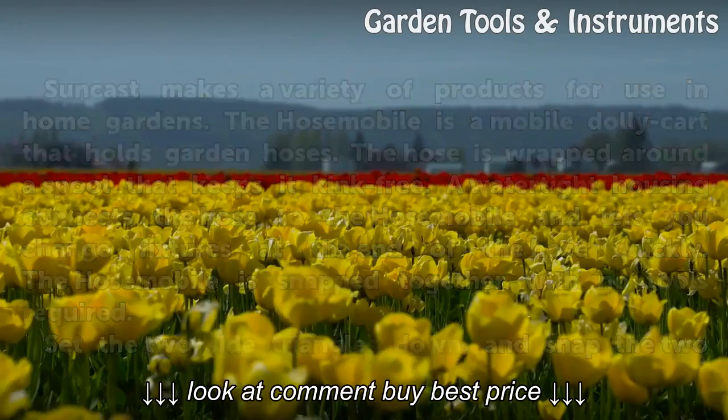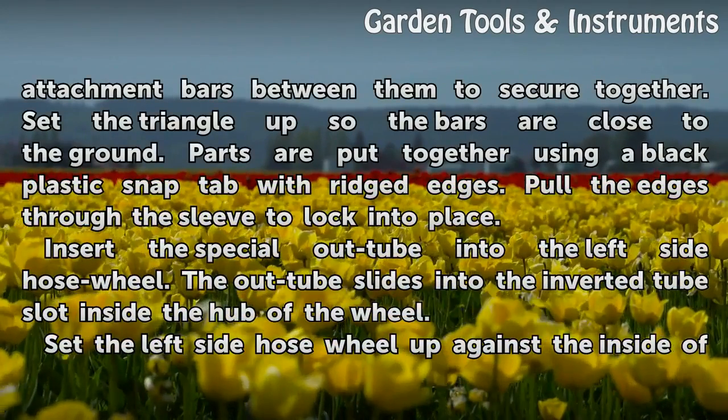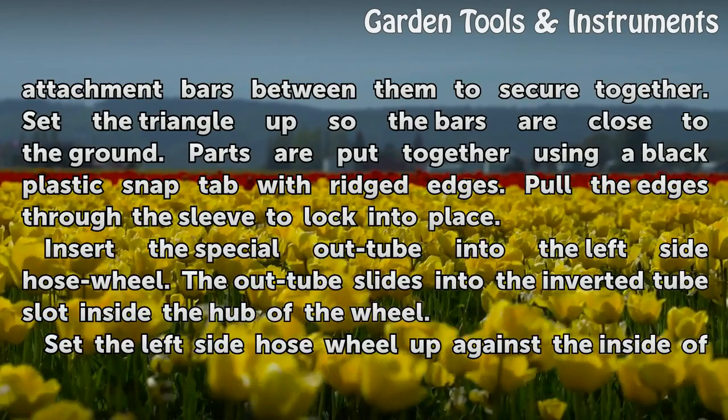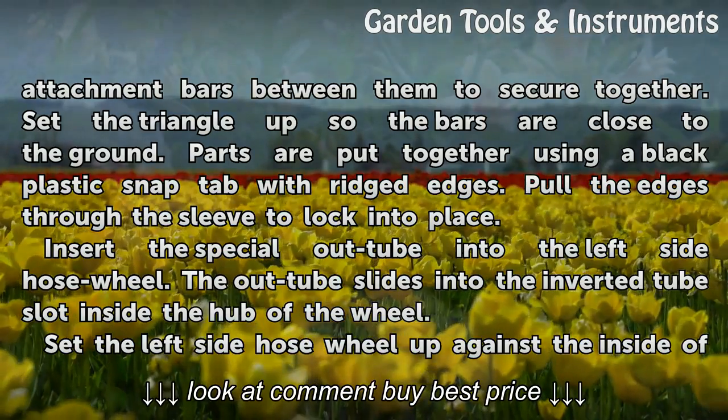Set the two side triangles down and snap the two attachment bars between them to secure together. Set the triangle up so the bars are close to the ground. Parts are put together using a black plastic snap tab with ridged edges. Pull the edges through the sleeve to lock into place.